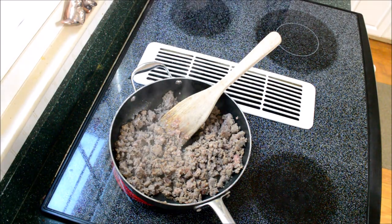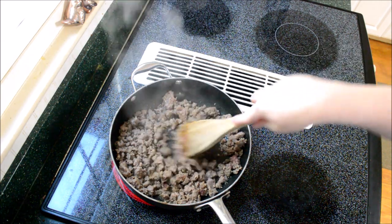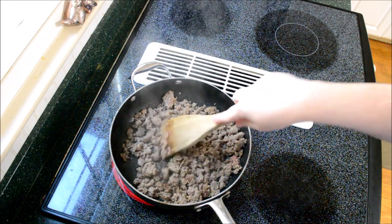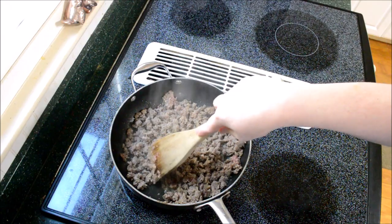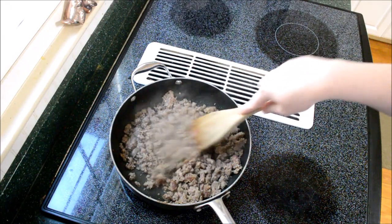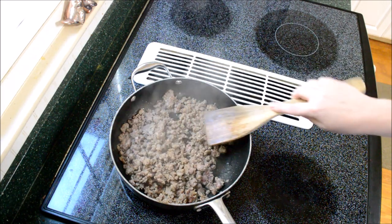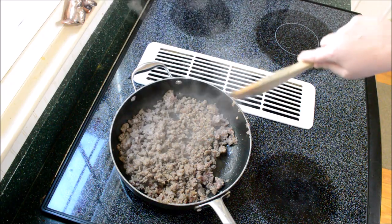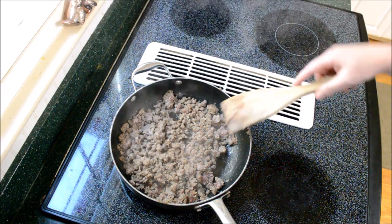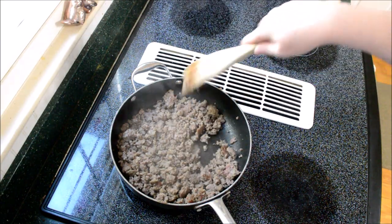Welcome back to my kitchen. Today we're going to be making a cowboy dip. This recipe comes from my sister — she usually makes it for holidays, get-togethers, or game nights. It's a crowd pleaser as long as everybody eats meat. My other sister doesn't eat meat, and she makes it without meat; she likes it too. It's more like a queso at that point, but to each their own.